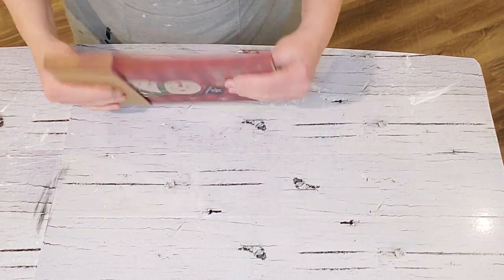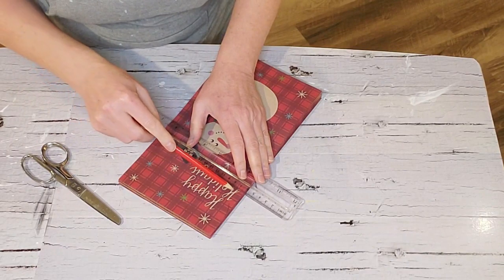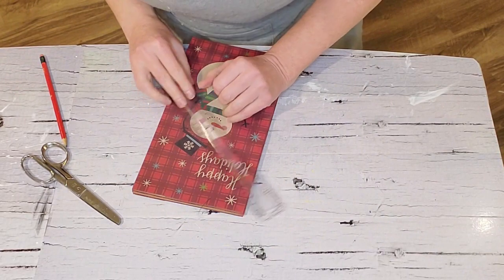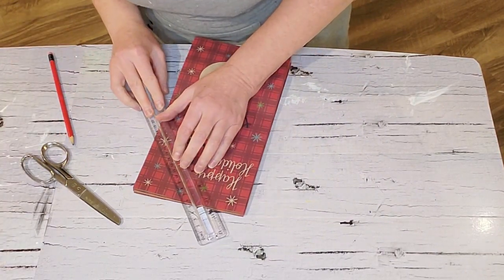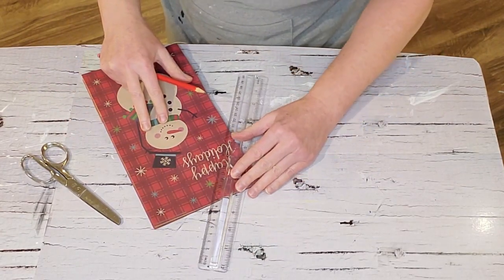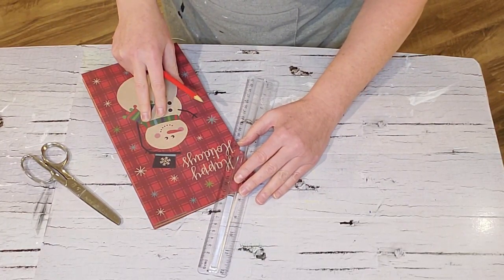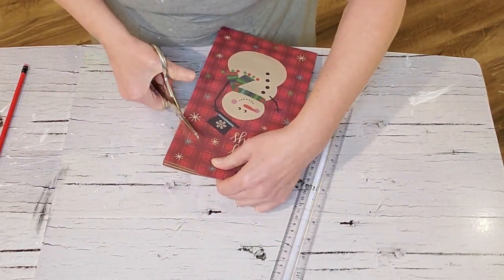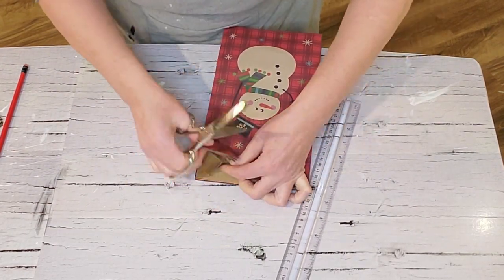I've come back after leaving the glue to dry with the weight on it. Now I'm measuring out where I want to make my first angled cut at the top — how far down I want to go — using a pencil and ruler to measure out the center before making my cut with the scissors.